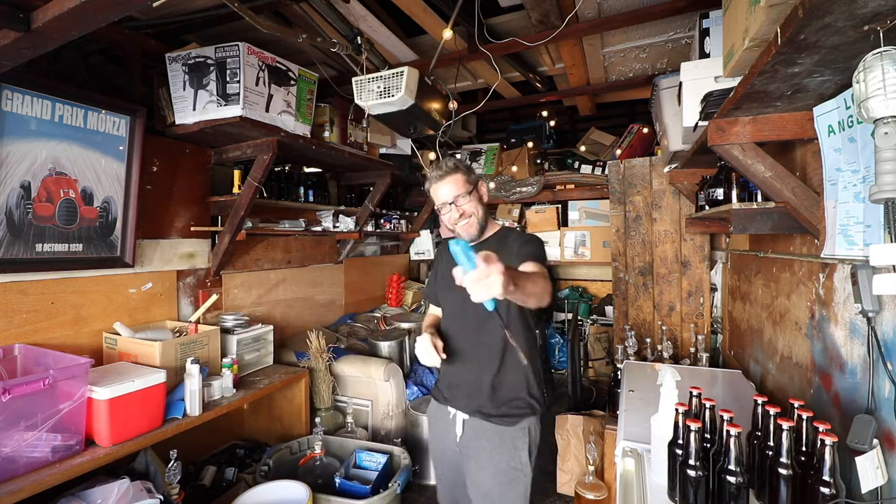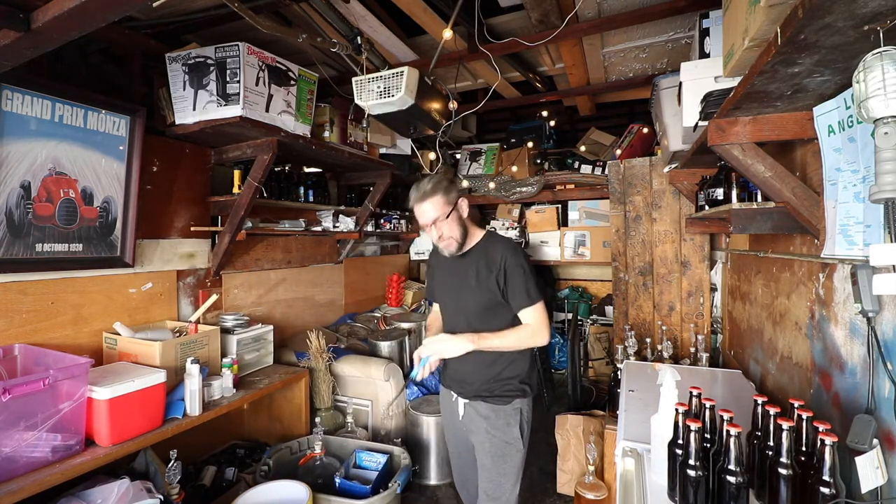Today I am doing a butterbeer from Harry Potter — yep, that's right, the very same butterbeer from Harry Potter. You guys all know it, you've watched the movies.